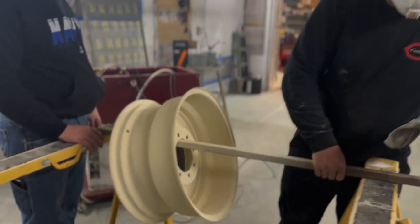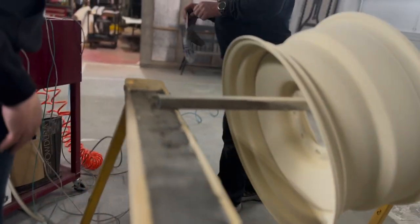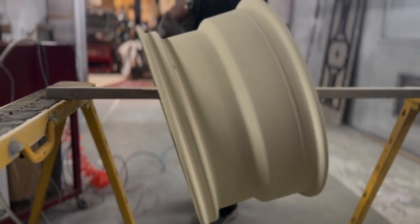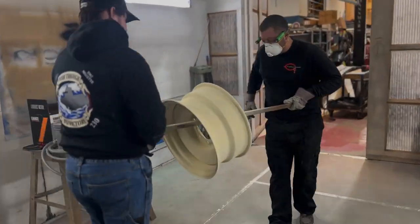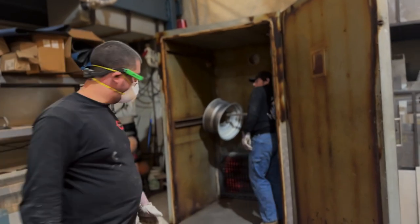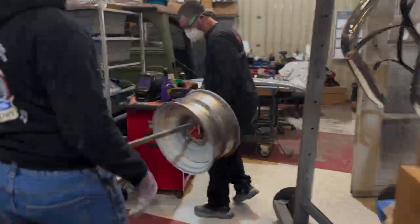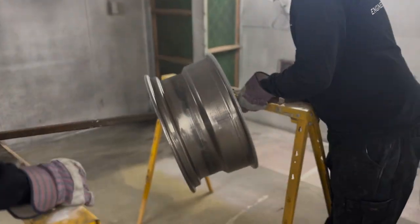Once they're done applying the powder, you can see the coating is very soft — they have to be careful not to touch it because it will come off, it's basically just resting on the surface until it starts to bake. They already have one baked in there because some spots are harder to get, so they wanted to go over it multiple times to get every little spot, since it will rust without full coverage.